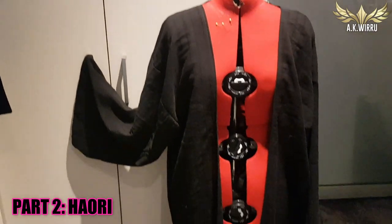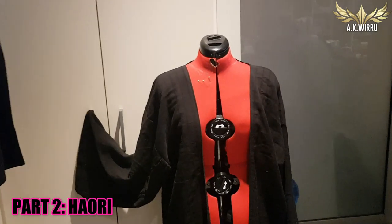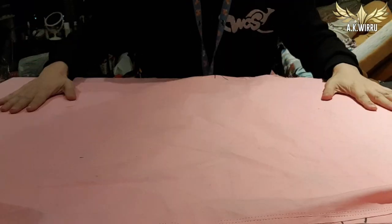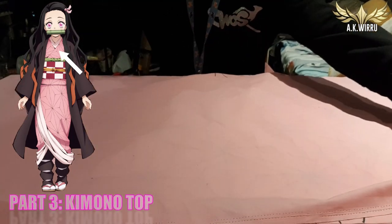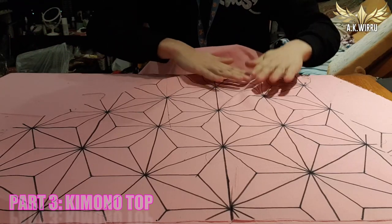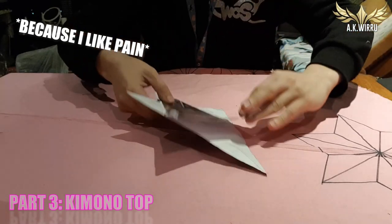That's the top layer done. I made it much bigger than usual because I want this jacket to make me look smaller, so I can be chibi and cute as Nezuko. Next up, we start the real repeat-till-cry of this project, which is to turn this plain pink fabric into this fabulous hexagon flower print. I'm doing it by hand because it was the cheaper option for me, so I'm going to show you how I did mine.